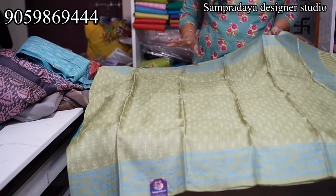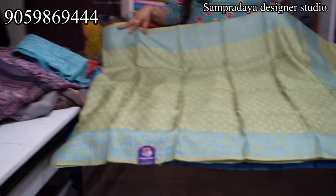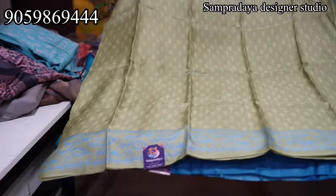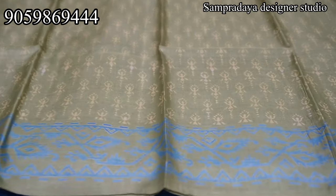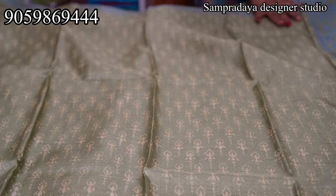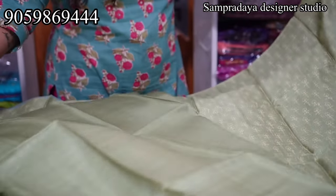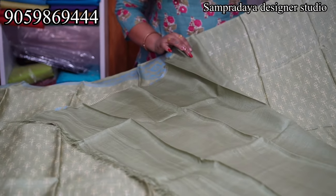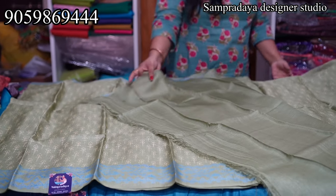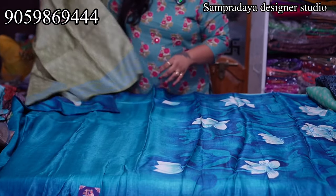It's very lightweight — you can carry it all day. It's comfortable. Light green and blue combination. ₹7,150 is the price of the saree. This is the borderline printed; this is the pallu and the same color plain blouse. ₹7,150 with 5% off.